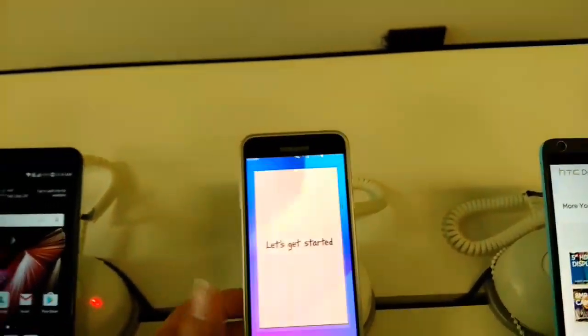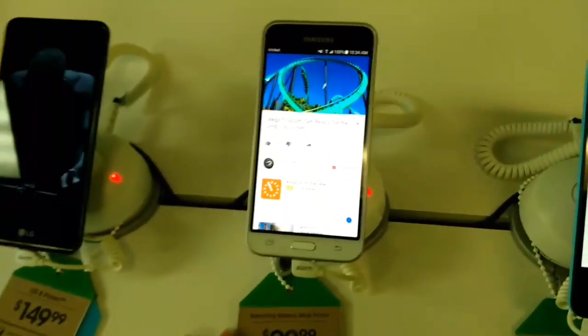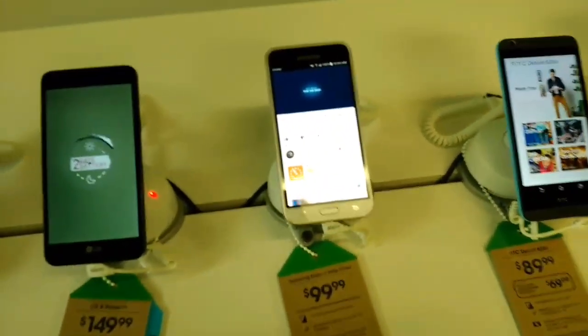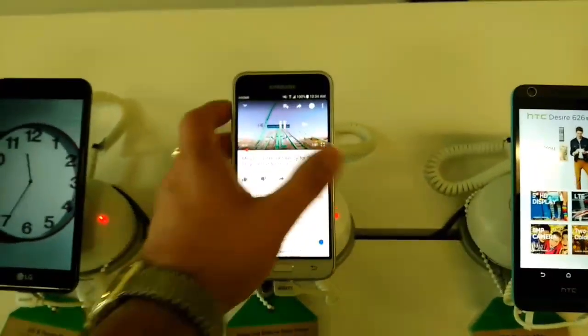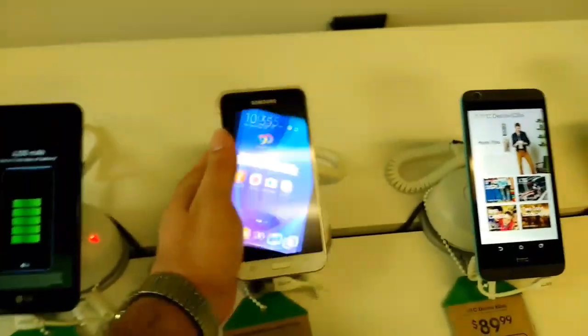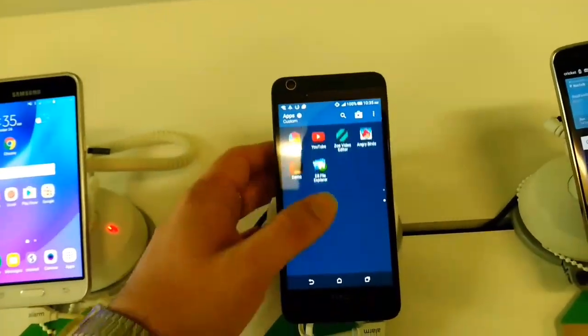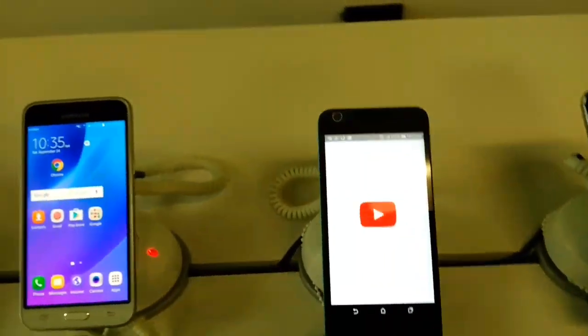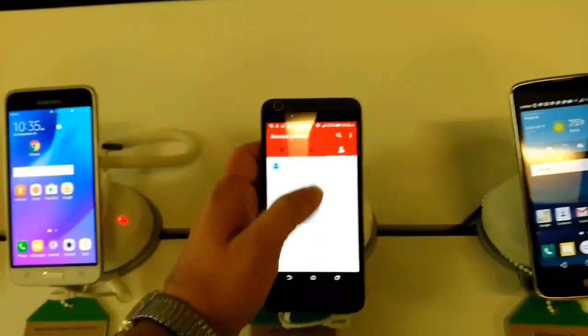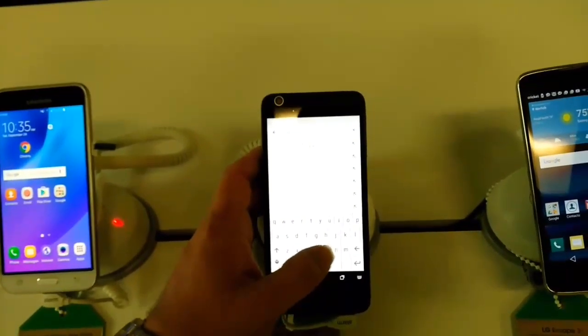The Amp 2, Samsung Galaxy Grand Prime, and Amp Prime are also not VR compatible. The HTC 626S — I don't believe it has a gyroscope either, but let's go ahead and check it out. Let's search for a 360 video and see.